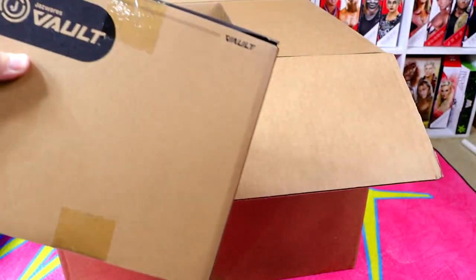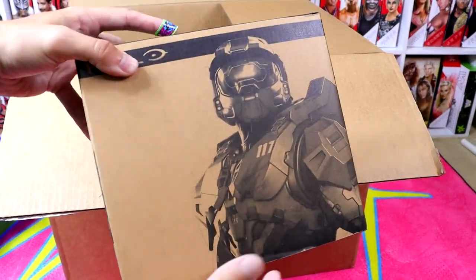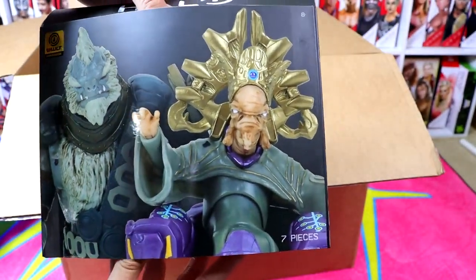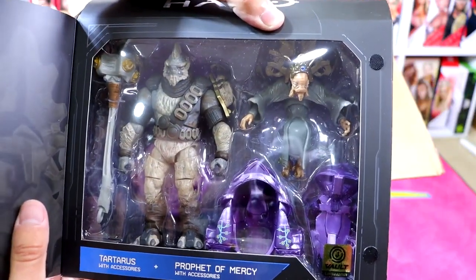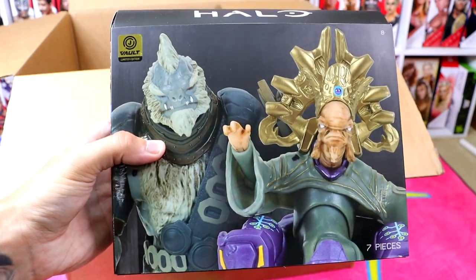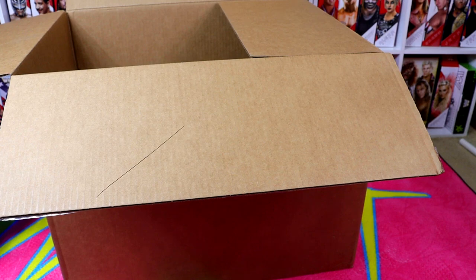The next figure pack is actually quite heavy. We have another Halo pack here and I don't even know what this is. I haven't been keeping up with the Halo releases. This appears to be a Tartarus and Prophet of Mercy with accessories. If anybody has any idea what this stuff is, please let me know down below. If you are a Halo collector, or even a video game collector with displays, you can really spice it up with action figures — they're some really underrated figures and they add to the display a lot.